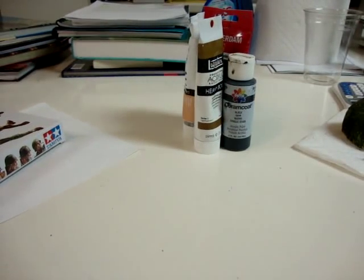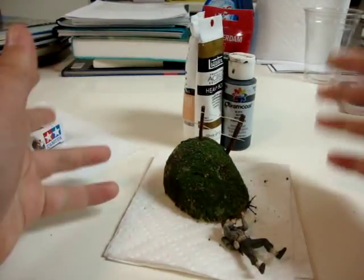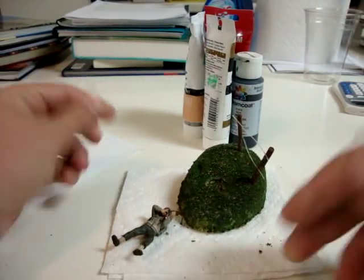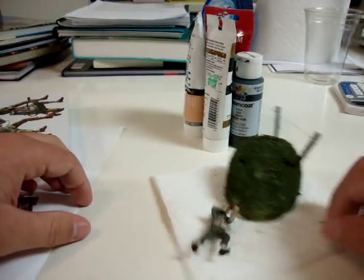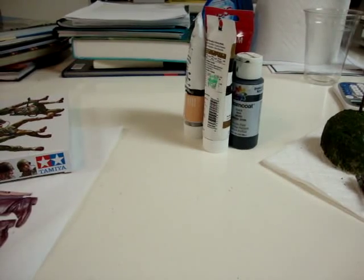Thank you very much for watching. I have one question about dioramas: how much are they worth? Like, say something like this — how much would that be worth? I don't know how much this kit was, but I just wonder if there's any market for them, because I'd like to eventually sell them. Thank you for watching.